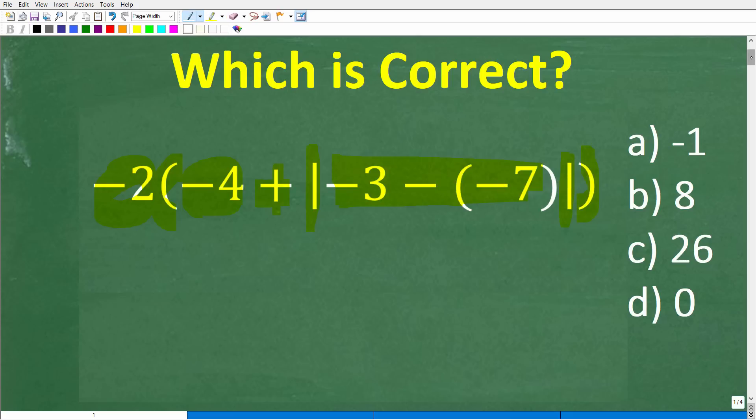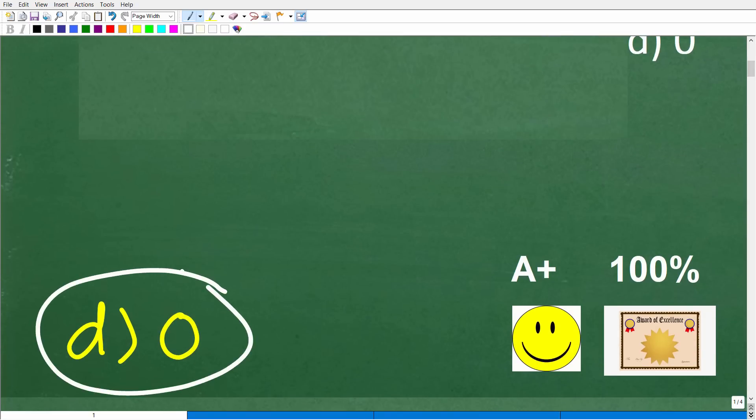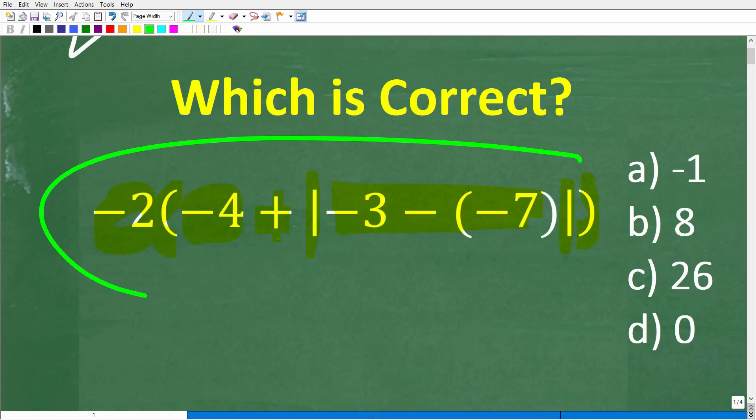So let's take a look at the right answer. The correct answer to this problem is D, zero. If you got this right, you'd definitely get a happy face, an A plus, a 100%, and a certificate of excellence, because you appear to be a certified professional expert in a few areas of basic math.